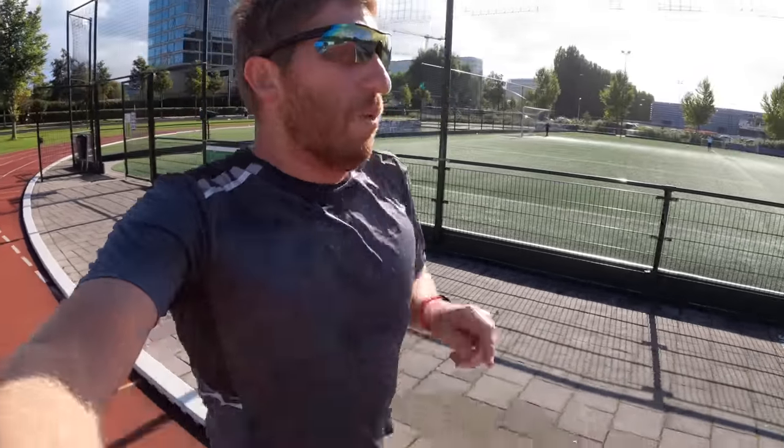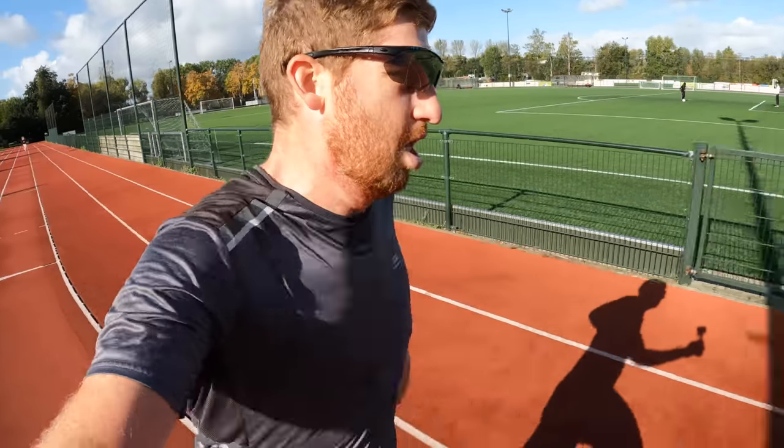Things wouldn't be complete without a loop around the track to see how it holds — how close to the actual track line I'm running — and I'll probably throw a sprint in on the backside there.